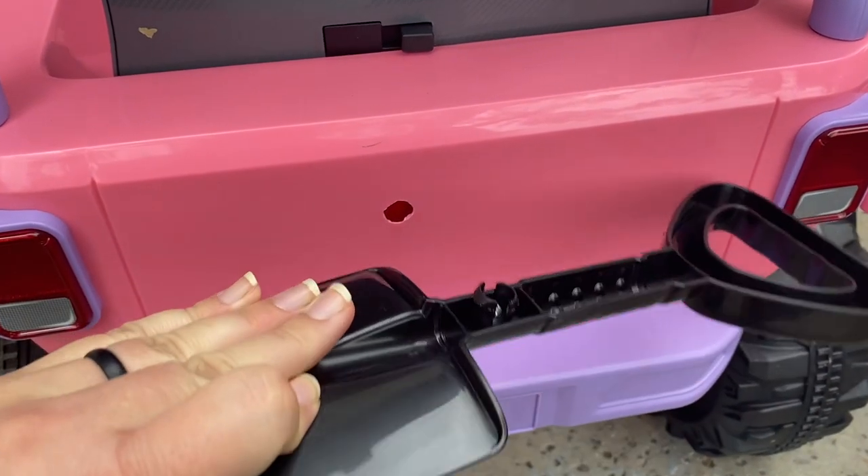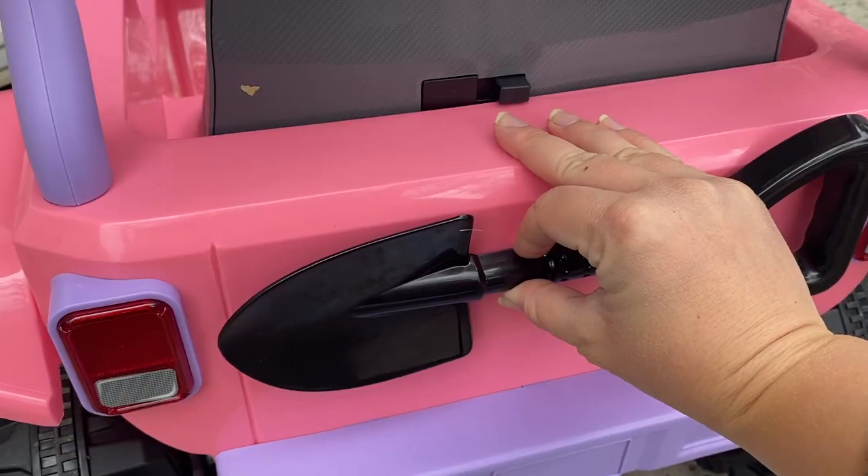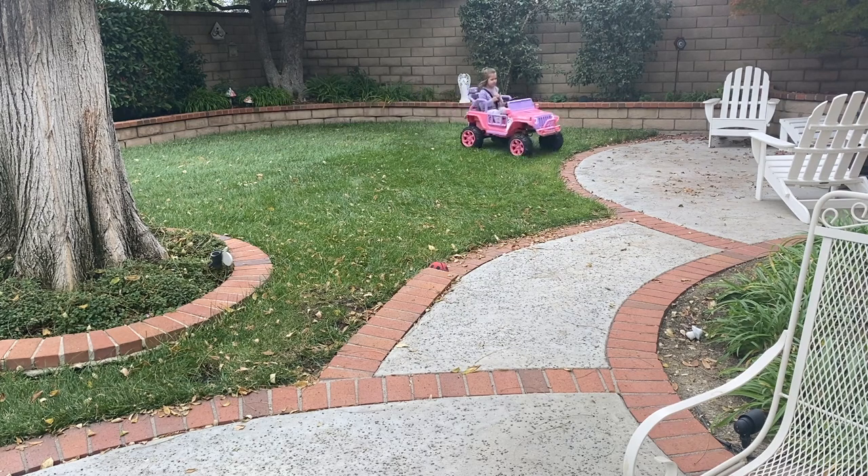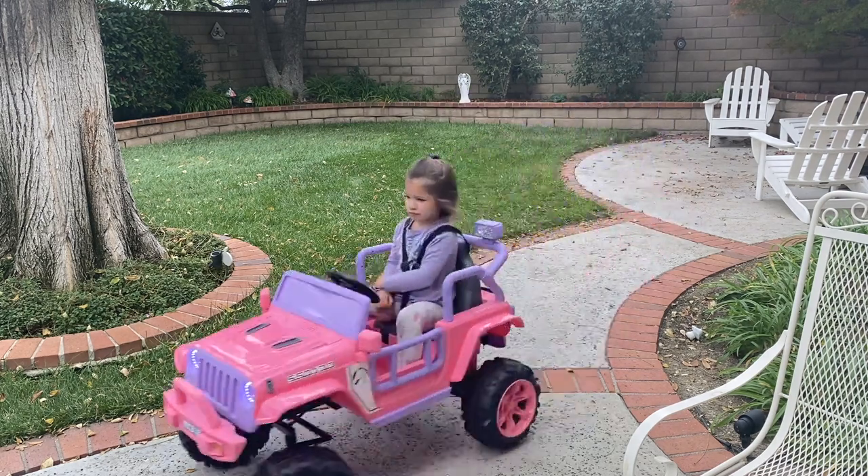In addition to the car, there is also a cute little shovel that attaches to the back, so if you decide to bring this to a park or the beach, there is a built-in extra toy for your little one to have fun in the sand.